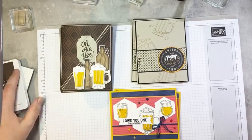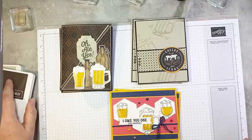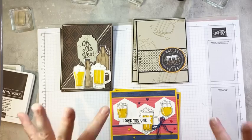So there are some ideas with the Brood For You bundle. I hope you enjoy these projects — check it out! If you have a beer lover in your life, it certainly is always great to have some cards ready to go once those masculine birthdays and Father's Days and things come up. Thanks so much for joining me today. I hope you have a great week and I will see you again next week for another episode of Tuesday Live at 5. Bye for now.